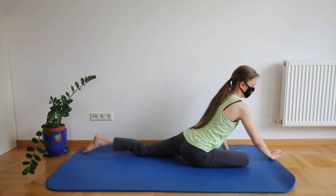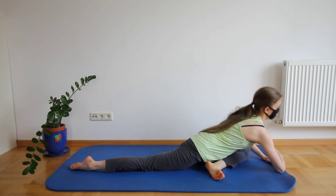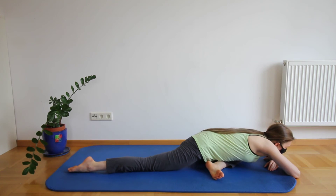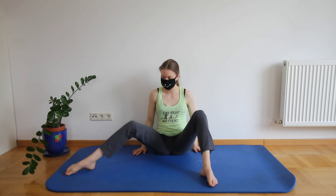And now fold forward again and just breathe and relax. Well done, now again sit up and breathe.